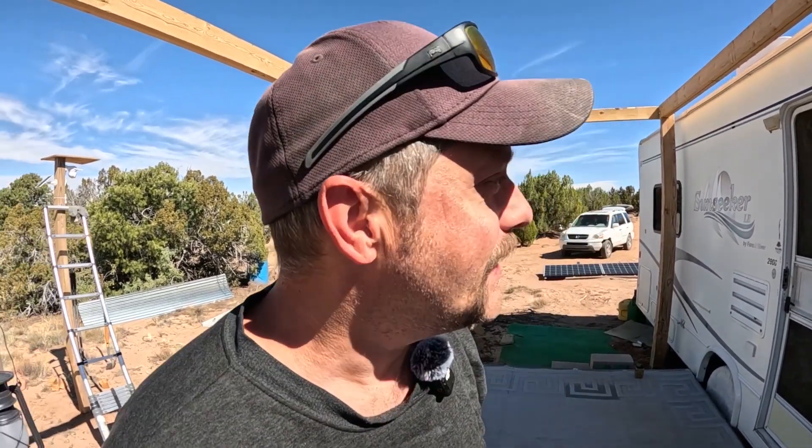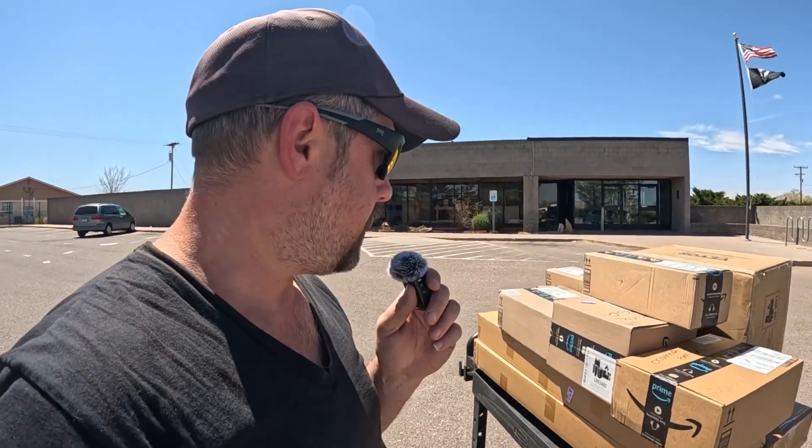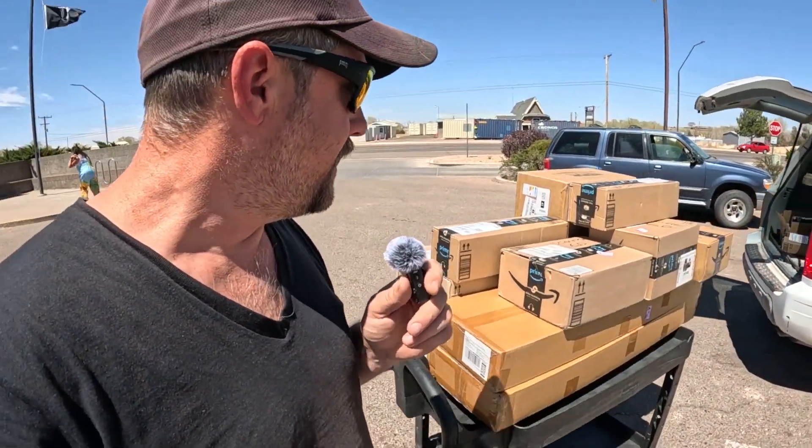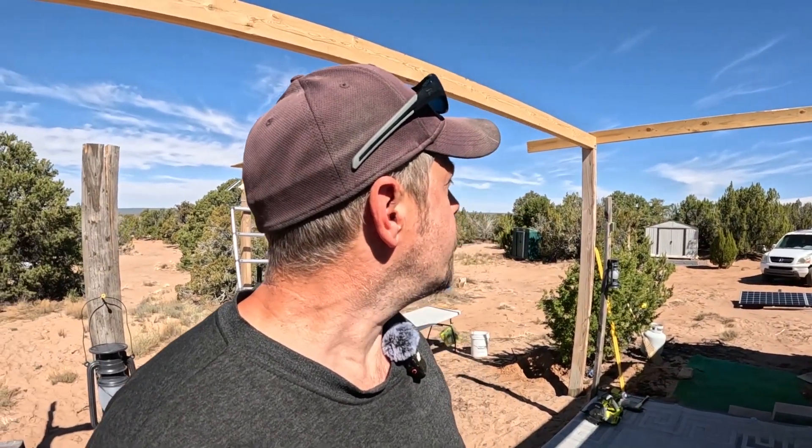Thank you to everybody who's gotten things off the wishlist. Thank you so much. Got a clip from yesterday — I went to the post office and the lady was like, 'Yeah, I've got a cart full of stuff for you.' Would you look at that whole cart full of packages! I came home and started in on this. It's turning out great.